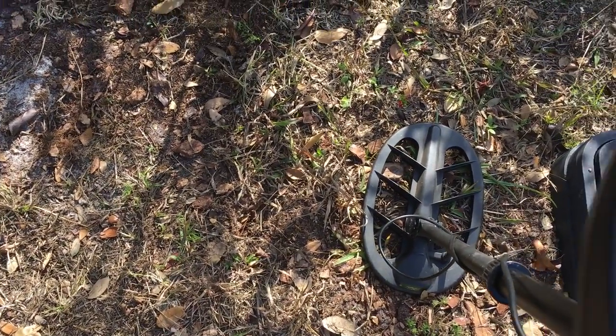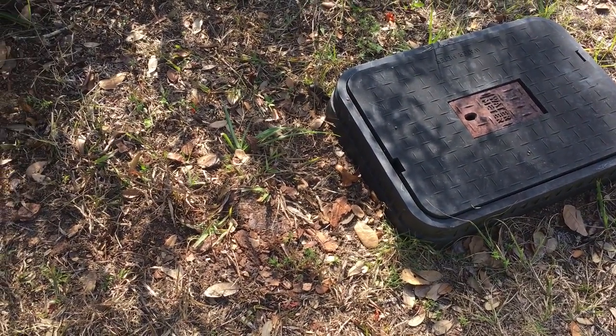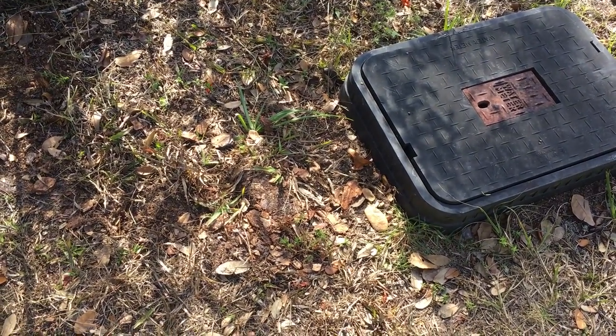I want to give you a quick tip on how to save some money on your boundary survey. Say you want to get a boundary survey — you've got to put a fence up, you need a shed in, the county says you need a boundary survey. There are various reasons you might need a boundary survey.